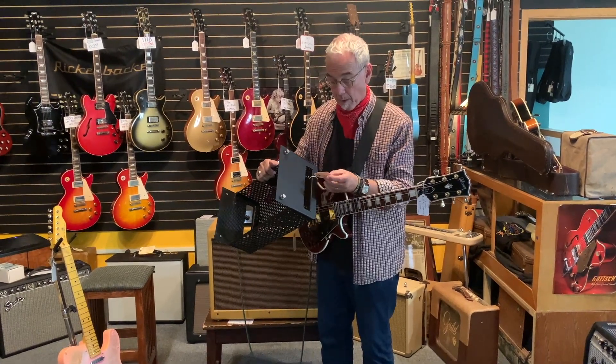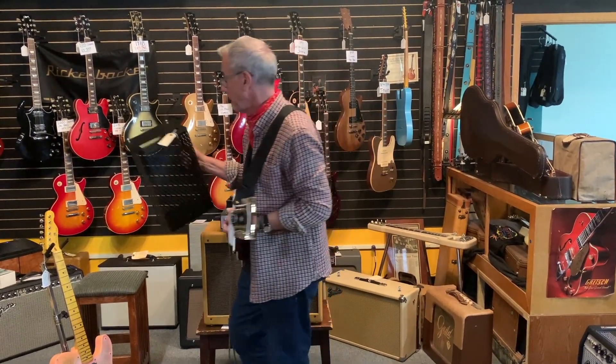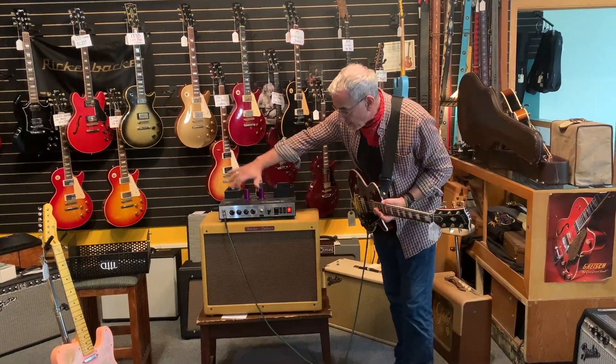This used to belong to Steve, who was our repair guy. And at $799 — and we'd include tax and shipping on that — it's kind of a cool amplifier. There are lots of features on here.